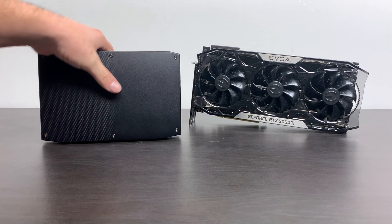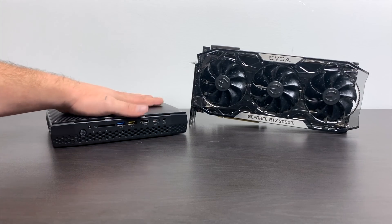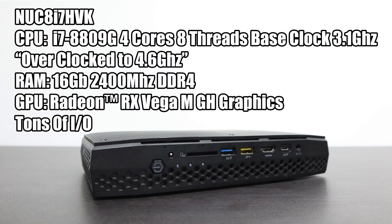I'm going to go over the specs of both the NUC and the 2080 Ti, show you how I got everything set up, and run some games to see if this thing can do 4K gaming. The Hades Canyon is known as the NUC 8i7 HVK. For the CPU we have an i7 8809G — four cores, eight threads. Base clock is 3.1GHz but I have it overclocked to 4.6 on all four cores. For RAM I'm using 16GB of Corsair Vengeance 2400MHz running in dual channel. Out of the box it has two GPUs built in: the Intel UHD 630 and the Radeon RX Vega MGH. I've been able to run anything at 1080p with high and ultra mixed settings, but I want a little more out of it.